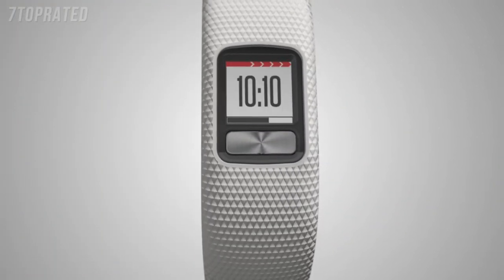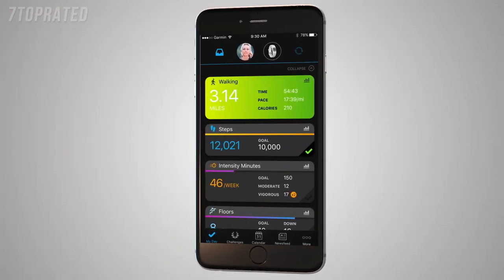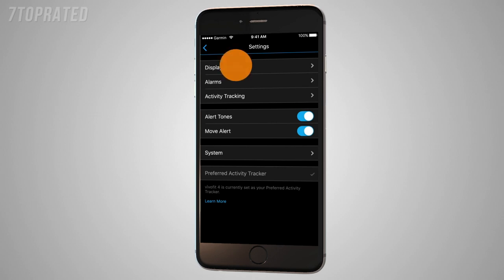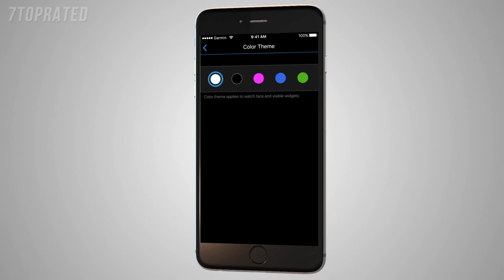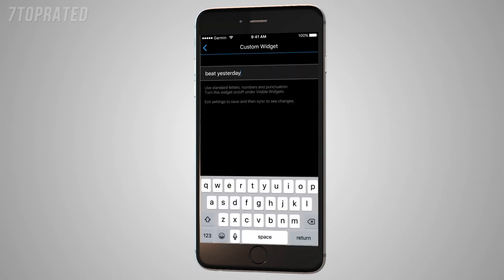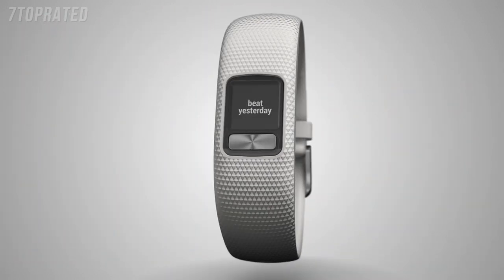VivoFit 4 also offers tons of ways to customize your device with color themes, unique watch faces, and the ability to add your personal phrases to the screen. To start, open the Garmin Connect mobile app and tap on the VivoFit 4 icon, then tap Device Settings. Select Display Options, then Watch Face to choose from a variety of designs. You can also select Color Themes to choose what color accents you'd like to appear in widgets and on your watch face. Want to add your favorite phrase or a personal mantra for some extra motivation? Under Device Options, tap Custom Widget and enter your desired text. Exit all the way out of Settings — you'll be able to see your custom text widget in the loop after you complete a sync.